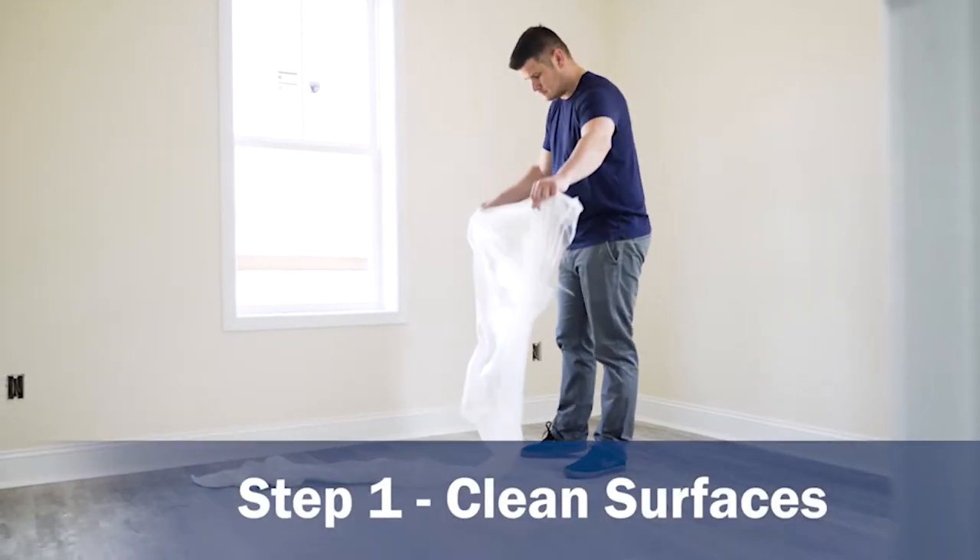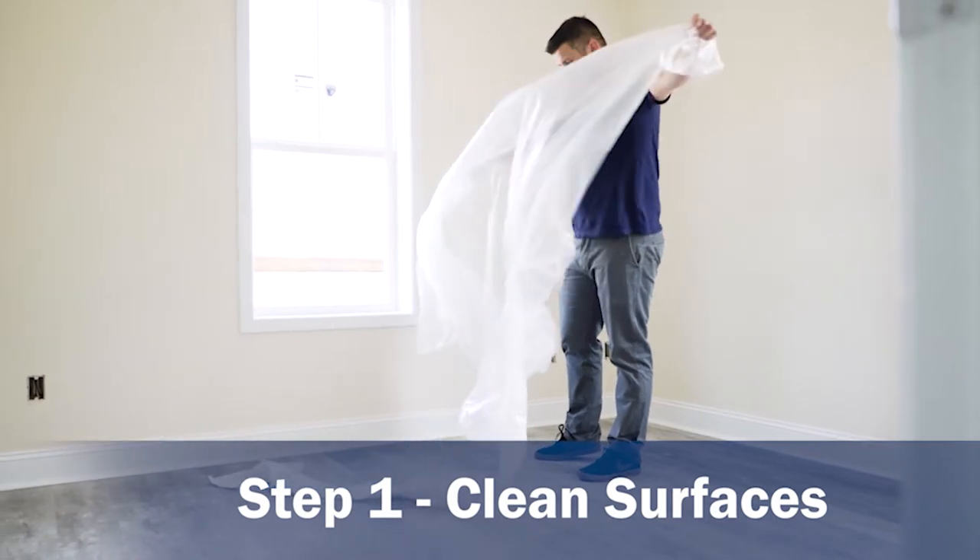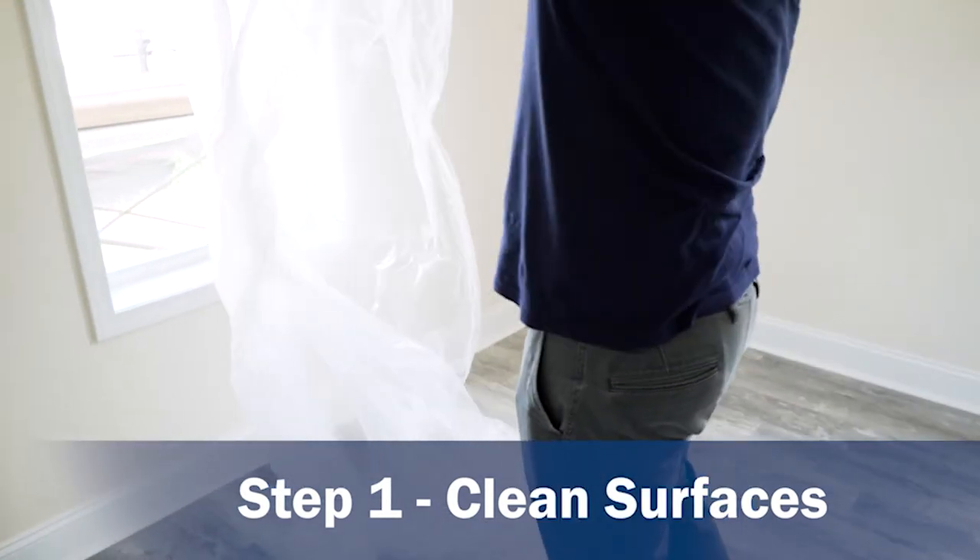Before you begin, clean the surface of the floor to prevent trapping large particles that could damage both your abatement and the flooring surface.